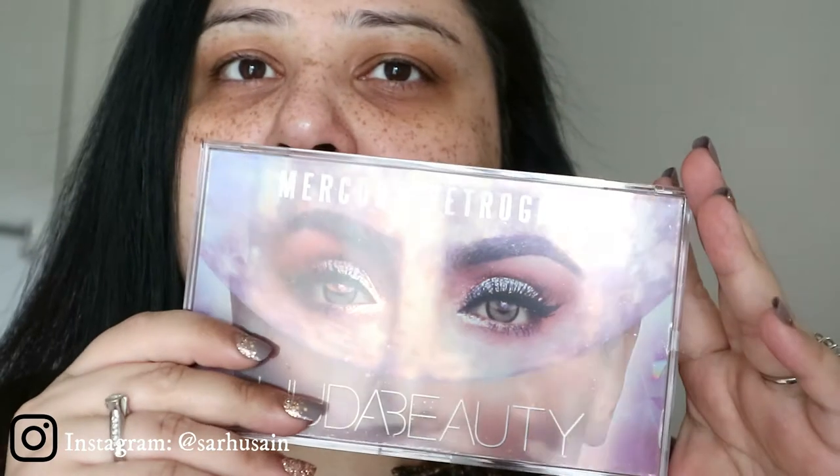I've zoomed in and I'll tie my hair in a bit. The reason I zoomed in is because I want to do my eye makeup first, and to do that I am going to be using my very recently purchased Huda Beauty palette. Look how gorgeous this is!